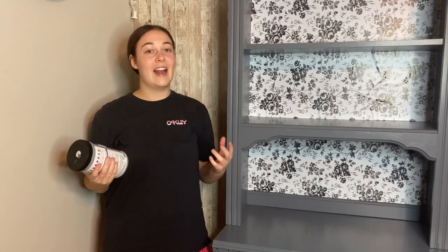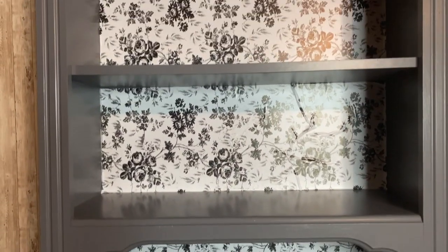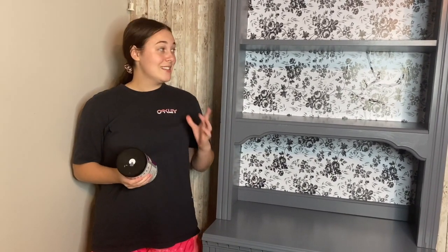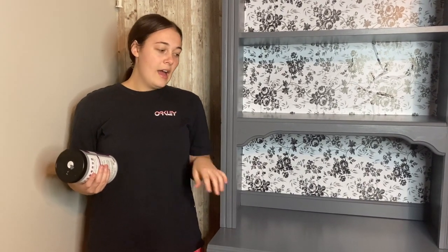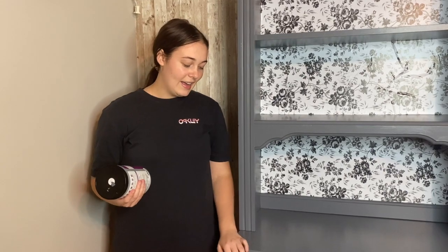Now I have the finished hutch up against the staging wall. It is 100% done and I think it looks stunning. I love the floral peel and stick — I think it matches so well with the gray and the black knobs. I think someone is going to love having this in their house as a coffee bar, or they might keep it a hutch. This is definitely one of my favorite projects. The outcome turned out so beautiful. Hutches are a little bit harder to do because you have to paint on the inside of the top, but it was definitely worth the work. The black knobs were just wooden knobs from an old dresser that I had done, and I just spray painted them black.